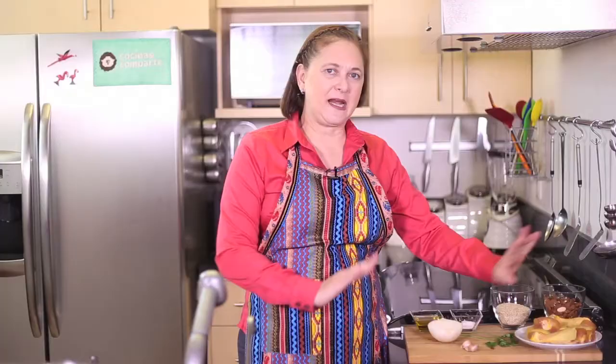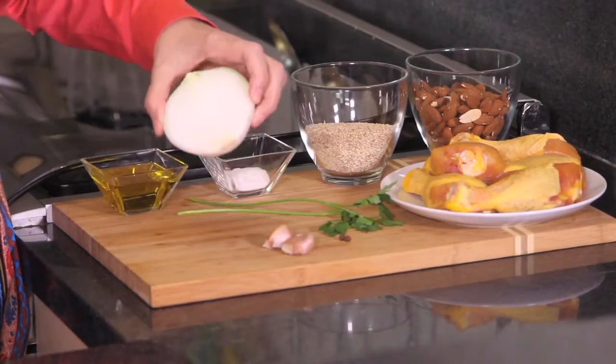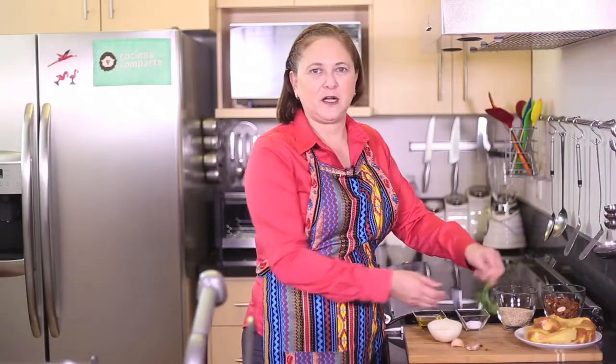What we're going to need is six pieces of chicken with skin — any piece that you like would be fine. A cup of almonds, three quarters cup of sesame seed, a little bit of salt, a quarter cup of olive oil, one half onion, two garlic cloves — we're going to peel these — two peppercorns, and just a couple branches of parsley. And that's all.